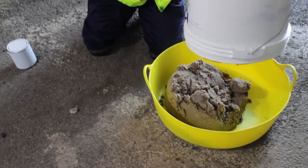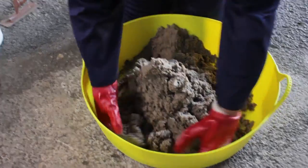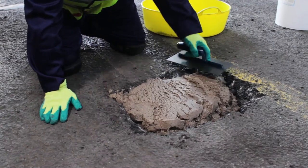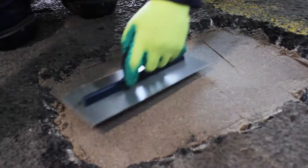Alternatively, you can empty the contents onto a tray and mix thoroughly by hand using safety gloves. Do not mix more than one unit at a time. Once mixed, the mortar can be emptied into the hole and firmly troweled against the surface. The mortar can be applied in thicknesses of 20–150mm in one application.